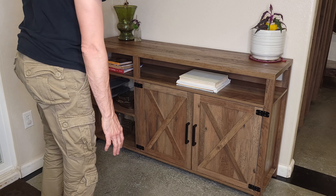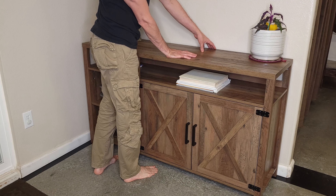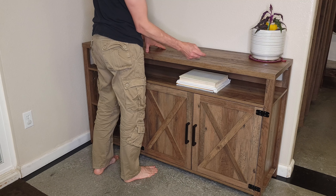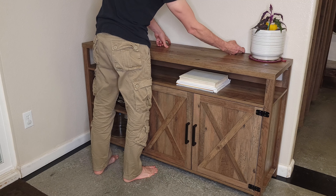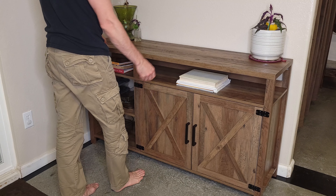If you were going to put a TV on here, you can. I didn't install the straps, but it comes with them — two little straps on the back with holes you can screw in. You put sheetrock anchors in the wall and screw those in, and that will keep it from tipping over.